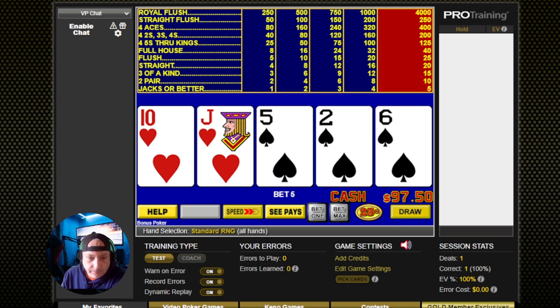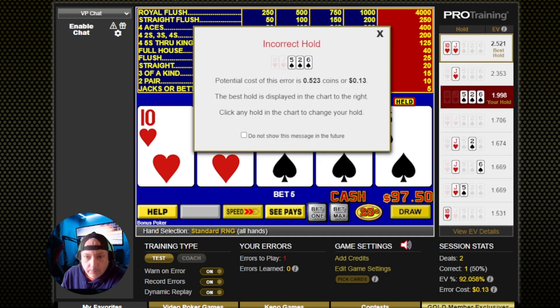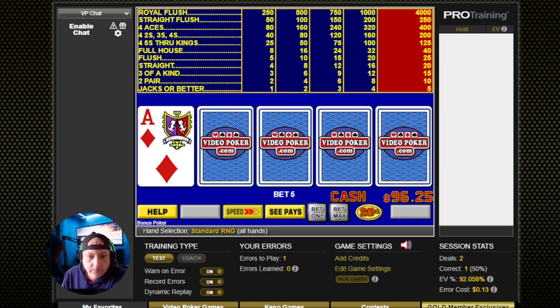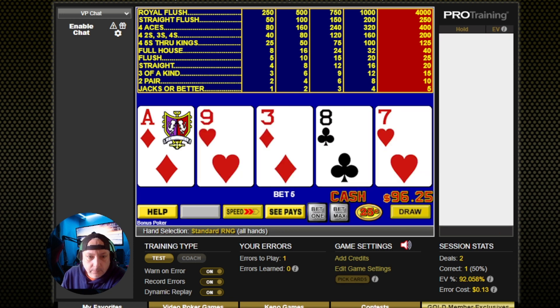Now, this one here — do we hold the jack and the 10, or the 3, 4, 5 straight flush draw? I'm going to try to hold the straight flush draw because I think that's where we're going to be. Nope, it was the jack and a 10. Not by much, but a little bit. If that 10 wasn't suited, then I think it would have been the straight flush draw. That's probably where I got confused.